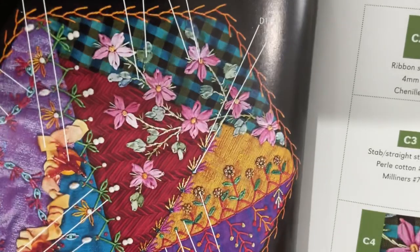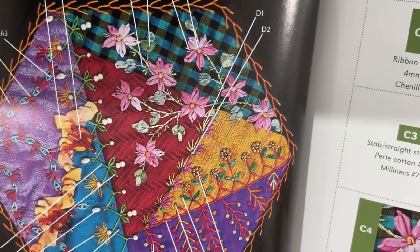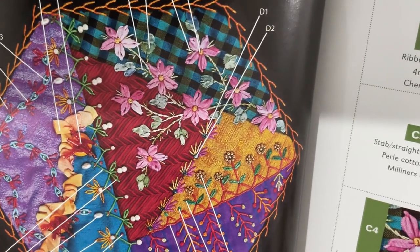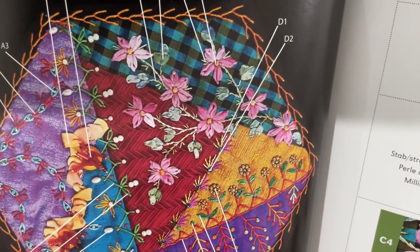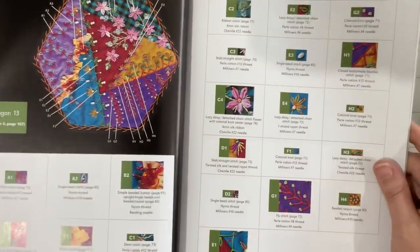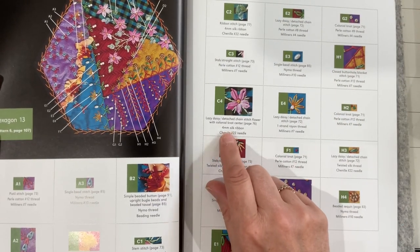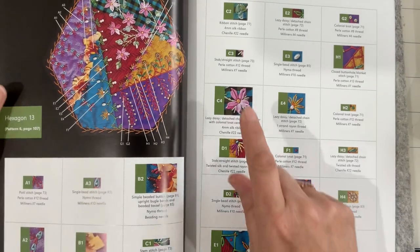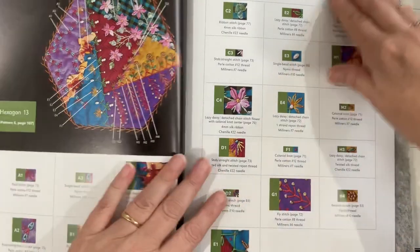Is that light ribbon? Yep, ribbon. My ribbon is not that fine, I don't think I could pull that off. So what size ribbon is she using? Four mil. I have very little four mil ribbon, so my guess is my ribbon's probably a bit thick to get that fine detail. And how big is a hexagon, I wonder?